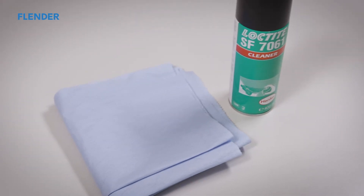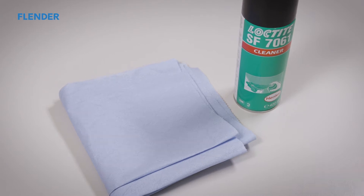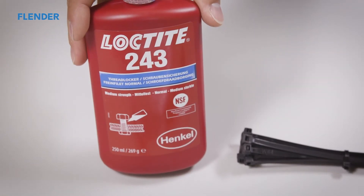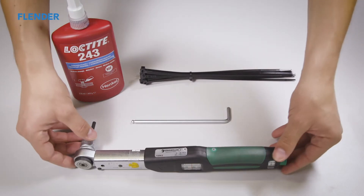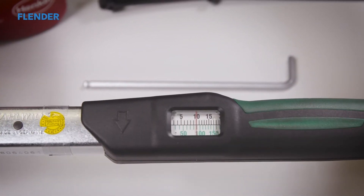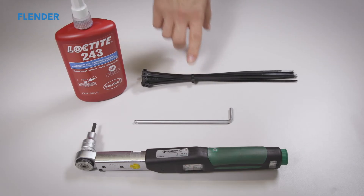For cleaning, a commercially available cleaning spray and a cleaning cloth are recommended. Further required items include an adhesive for screw fixing, a small torque wrench or ratchet with an Allen attachment for a tightening torque of up to 10 Newton meters, and, where applicable, cable ties.